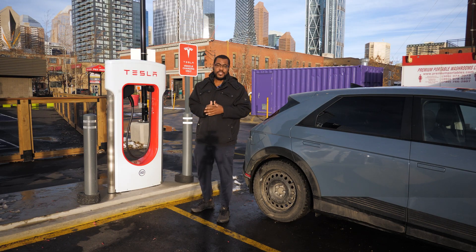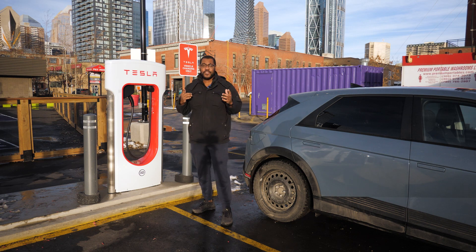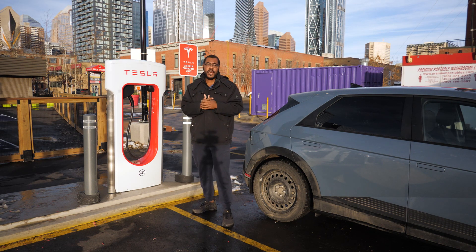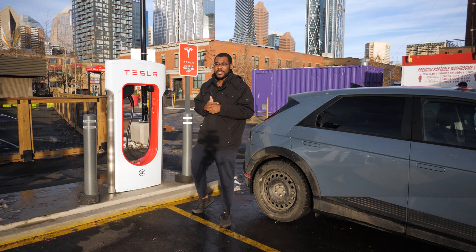Hey, how's it going guys, Silvia De Arnick. So today we are at a Tesla Supercharger here in Calgary, Alberta. They finally opened their supercharger to non-Tesla vehicles. I will show you how to charge a non-Tesla vehicle — stay tuned, I'll guide you through the process.